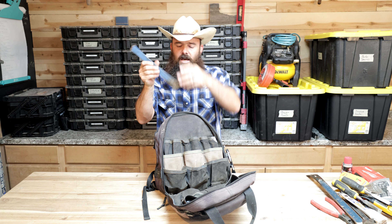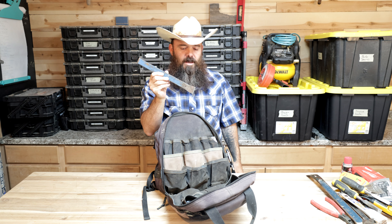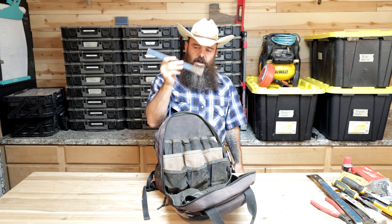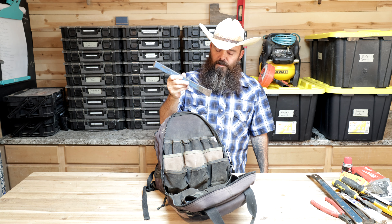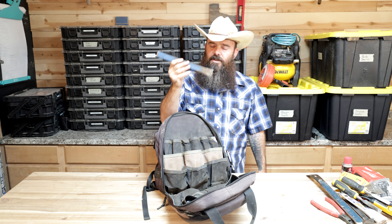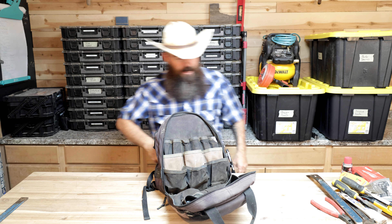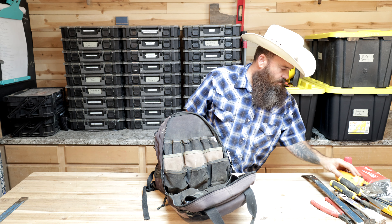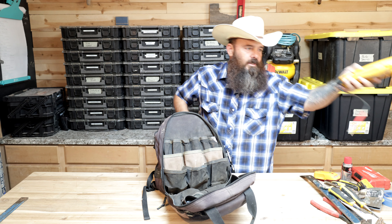We've got a little voltage tester and also a proper multimeter. I think everybody needs to learn how to use one of these — you need to have a good one. Up here we've got my outlet tester. So all the electrical stuff is right here in the front of the bag.